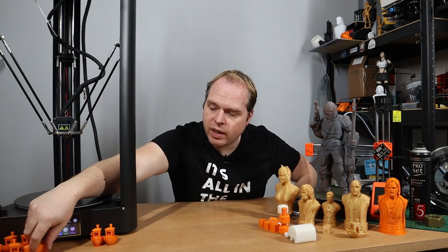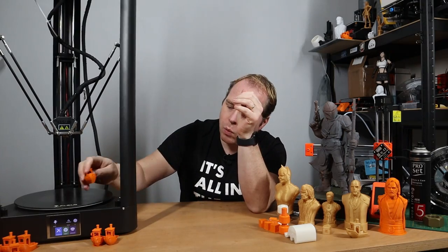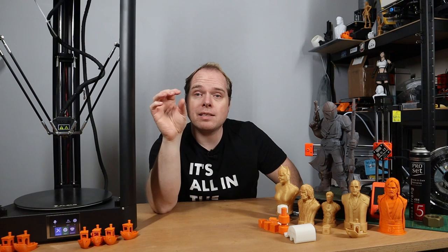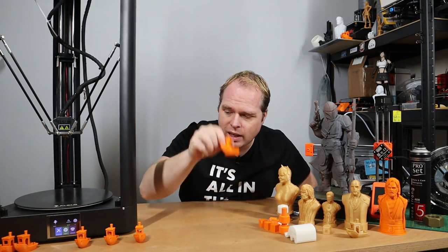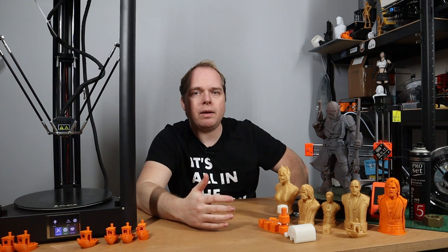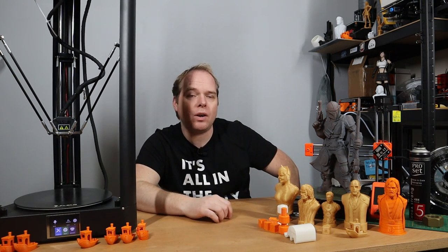I test printed some other things — a lot of Benchies — and on the bow of the boat I saw the same kind of surface issues everywhere, some more, some less, but it was always there. I couldn't figure out why. I thought maybe the Titan extruder's tension screw was the cause, so I adjusted it, which helped a little. My standard slicer is Cura and I found a profile for the FL Sun QQS. I changed it to QQS Pro, but still had the issues and couldn't figure out what I was doing wrong.